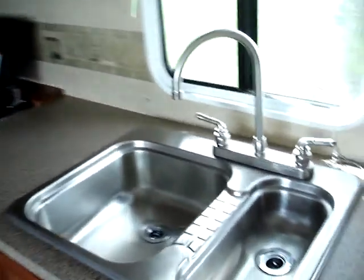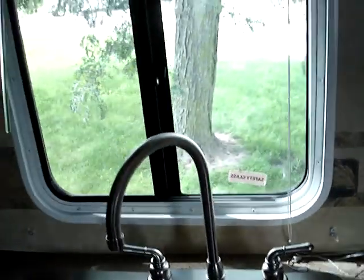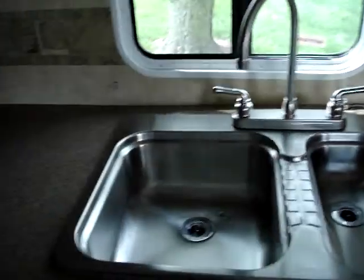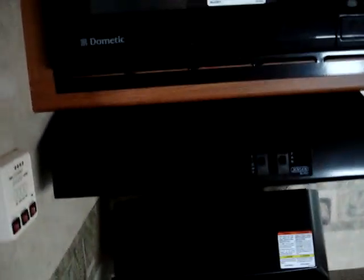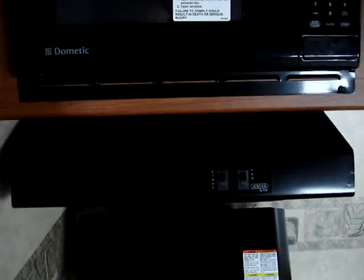There's a stainless steel sink with a high-rise faucet, and many blinds throughout the unit. A three-burner high-output stove with cover in the retracted position plus an oven below, a fully ducted range hood above the Dometic microwave, and a Norcold gas or electric refrigerator freezer unit.